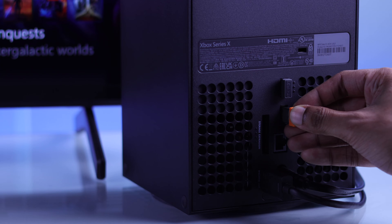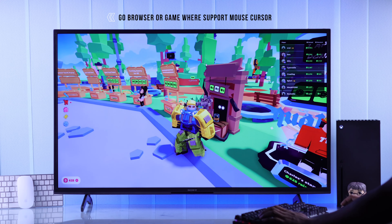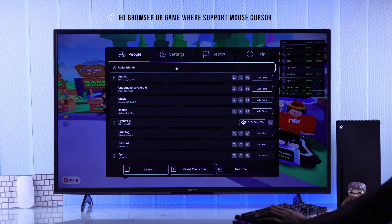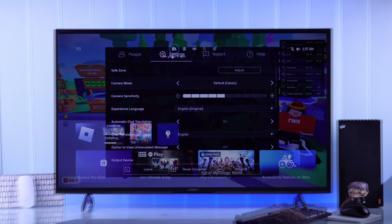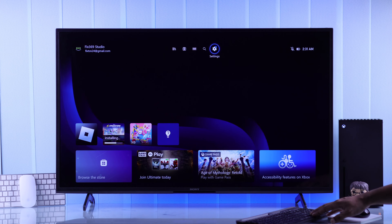After connecting your keyboard and mouse, you'll be able to use your keyboard to navigate through your Xbox, but you won't be able to see the mouse pointer unless you're in a browser or a game that supports aiming with your mouse. Additionally, you can also customize some mouse settings such as pointer speed.